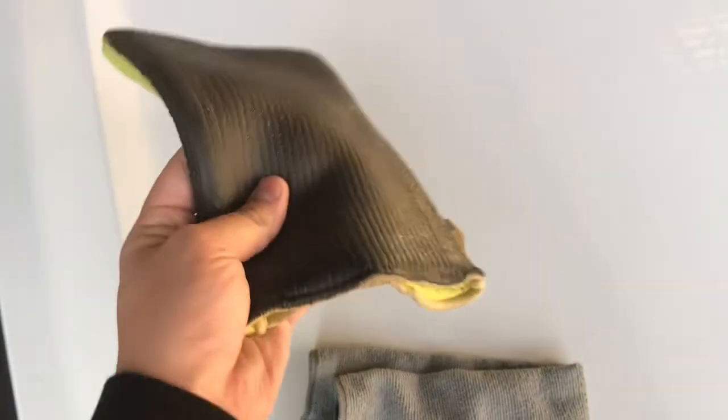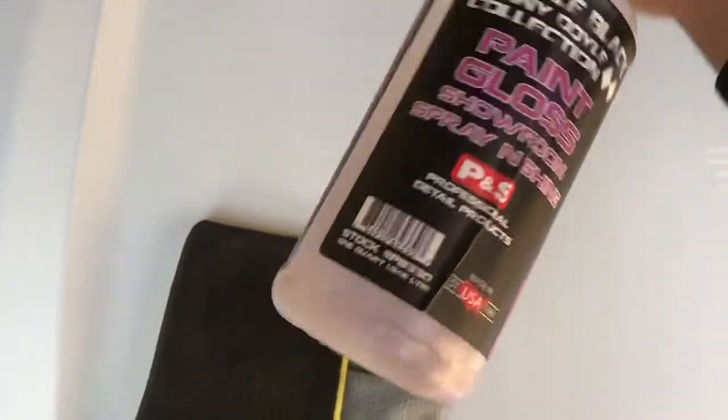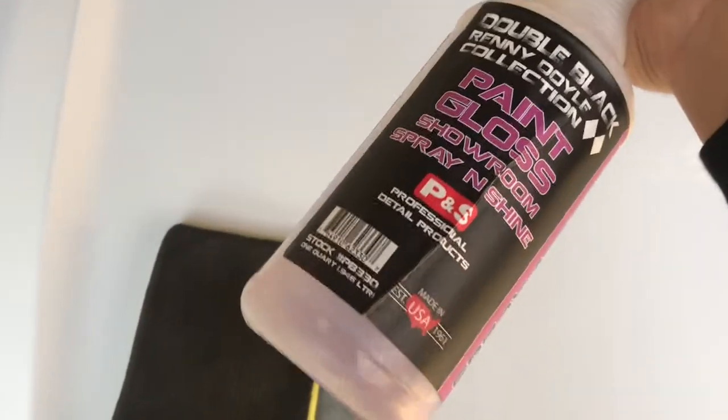So I just wanted to show you guys how easy it is to use one of these clay mitts. It's pretty inexpensive — I think you can buy one for like 20 bucks maybe or even less. You can go on P&S on their website, or I'm pretty sure Amazon might have them. If they do, I'll put a link in the description.